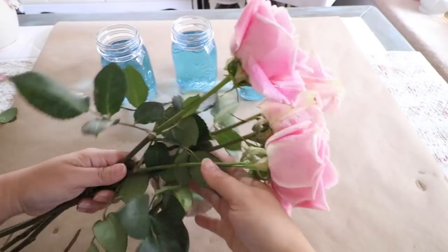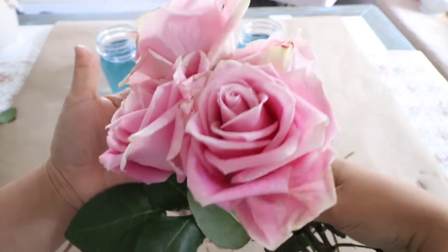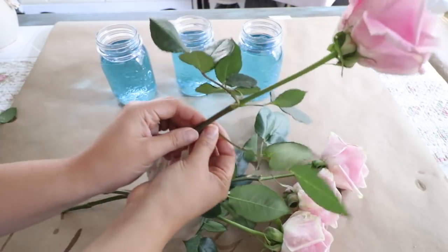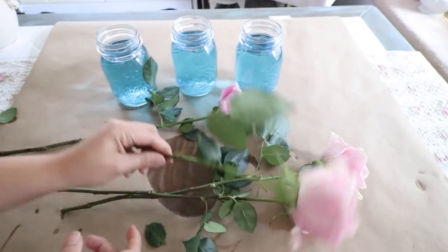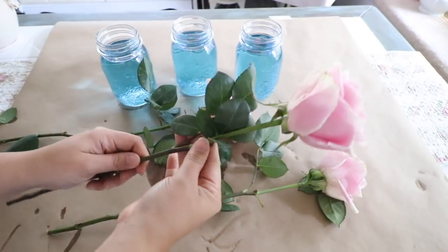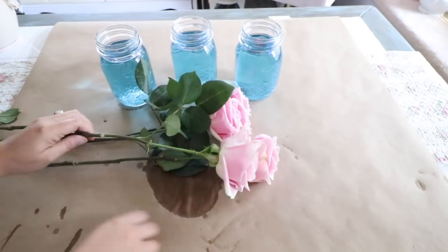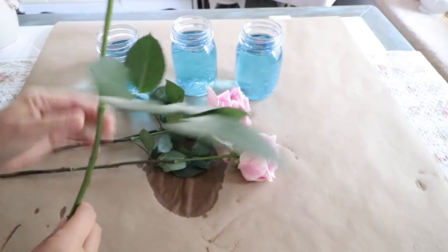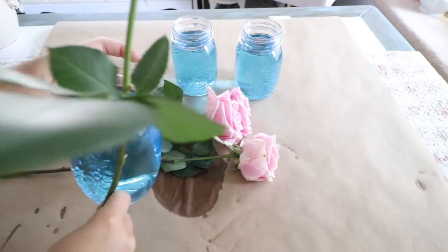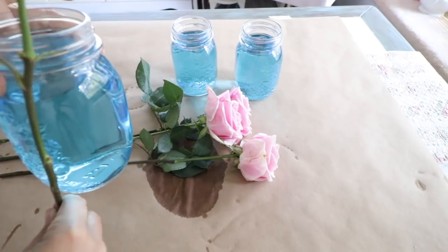I'm going to do the same to the other two because I'm creating three of them. On these three mason jars I'm going to add four roses to each. What I'm going to do is kind of measure the rose into the mason jar to see what length I want to cut them. I'm going to remove some of the leaves from the roses because I don't need all that greenery — I'll leave a few so it looks natural, but not too many leaves. I'm going to take off at least about four inches on these roses, just because they're kind of long and my mason jar is small. If you have a bigger mason jar, you won't have to cut them as much.